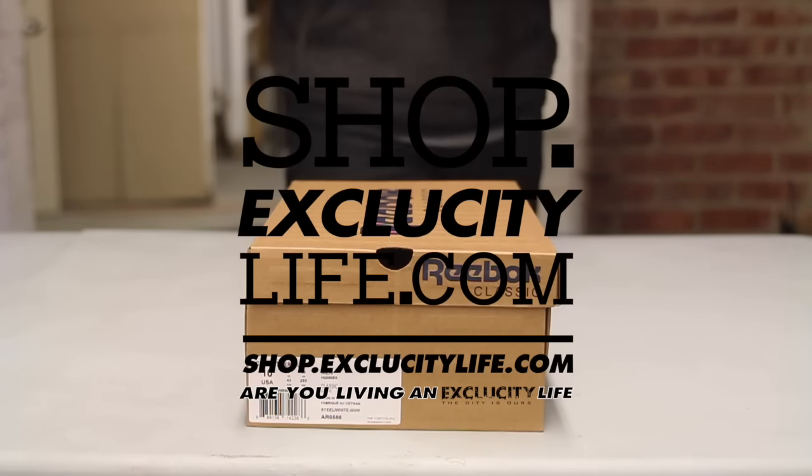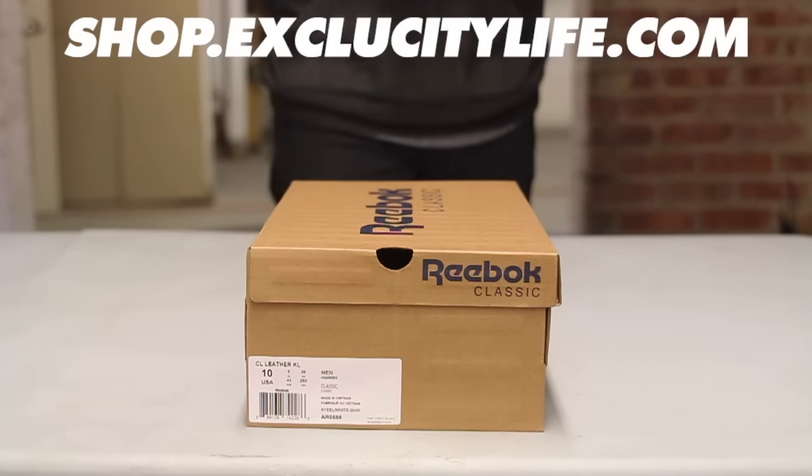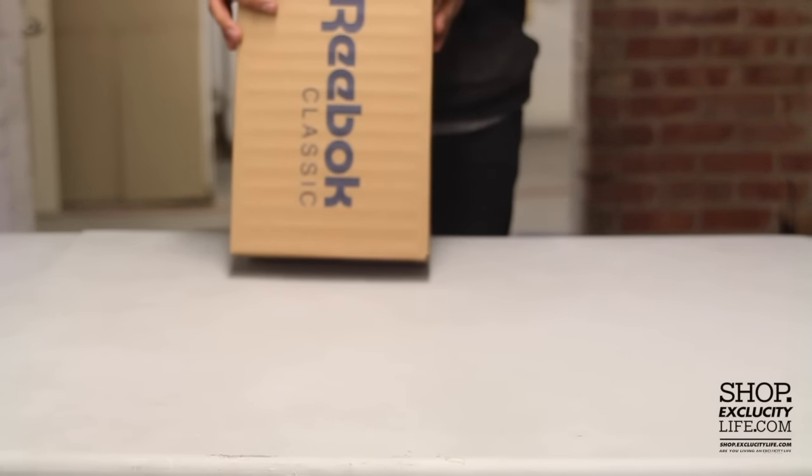What up guys, this is Ciddy coming to you with another unboxing video. We got the Reebok Classic Leathers in the Kendrick Lamar colorway. The colors for the shoe are actually steel, white, and gum.